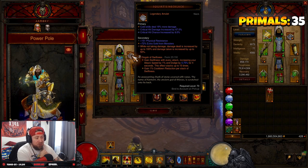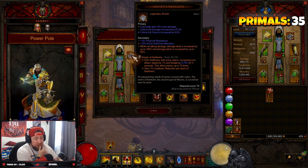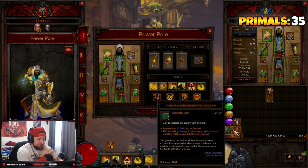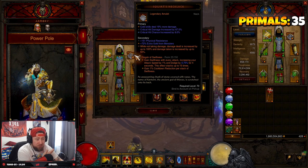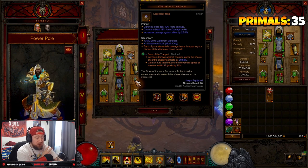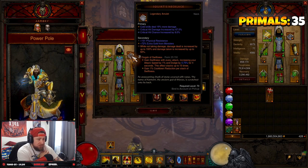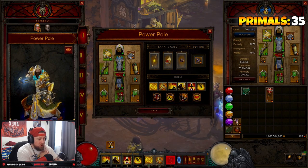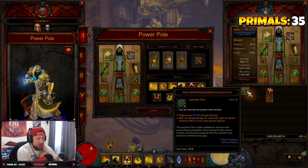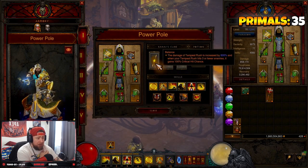Our legendary gems are Gogok of Swiftness for attack speed, dodge chance, and cooldown reduction. Gogok is the one variable gem — you could use Molten Wildebeest's Gizzard to help offset your Squirt's Necklace, which is fine. But the next two you definitely need are Bane of the Trapped for more damage and Taeguk for more damage and armor. If you want to ensure Squirt's is always active, I'd recommend Molten Wildebeest's Gizzard.